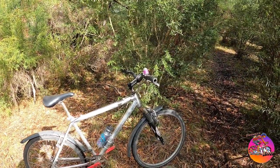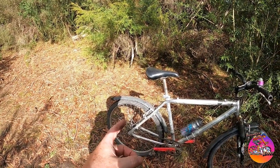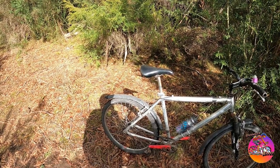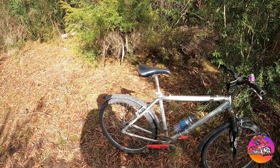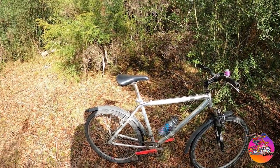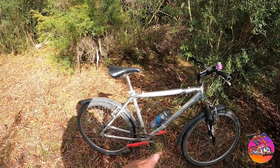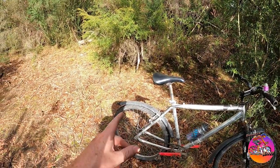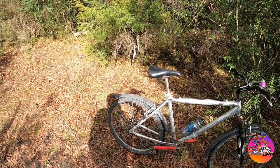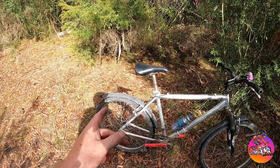If the back wheel locks up you're least likely to have a serious crash compared to if the front locks up, so I pay more attention to the front. Naturally the back gets more wear anyway — it's the brake I use for gradual slowing down. Of course I use the front more for heavy braking. The back also gets a lot of muck thrown up from the front wheel, so the combination means the back wears out a lot quicker than the front.